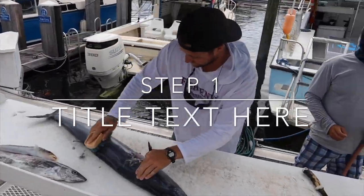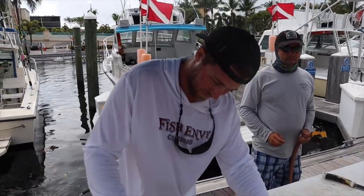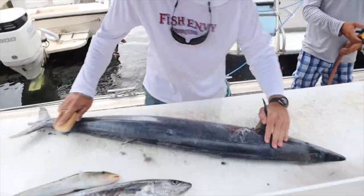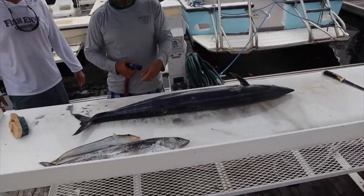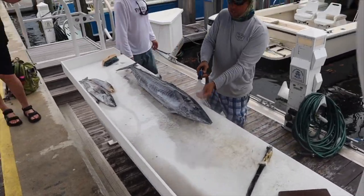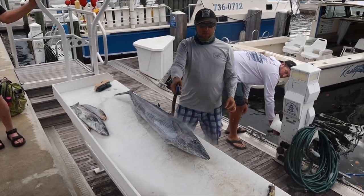I won't get you wet. Scrub it. Fish envy. You see where I gaffed him? It ripped out. You lost him back into the water. Oh man, I had to re-gaff him. It's alright, my gaffing skills are a little rusty there. I don't get to gaff very often. It's alright, he's on the dinner plate.